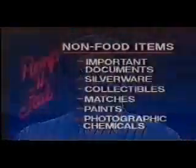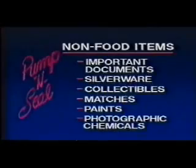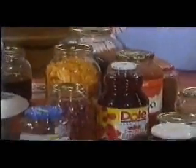Now that you have a pump and seal, you'll also be able to protect all types of non-food items, such as matches, silverware, paints, and photographic chemicals, just to name a few. The pump and seal system will help maintain flavor and freshness, lengthen shelf life, eliminate freezer burn, and deter rancidity.